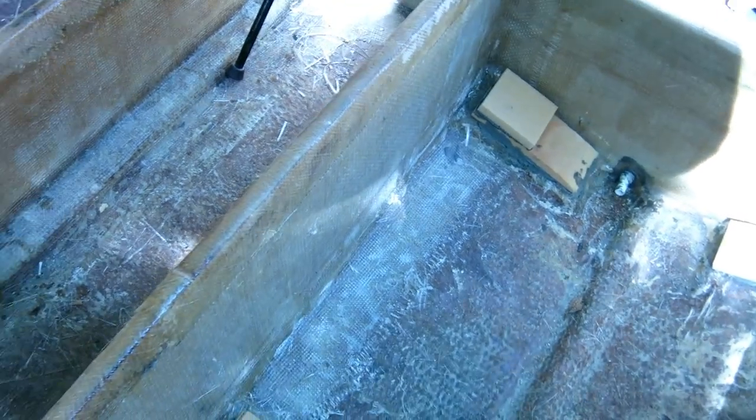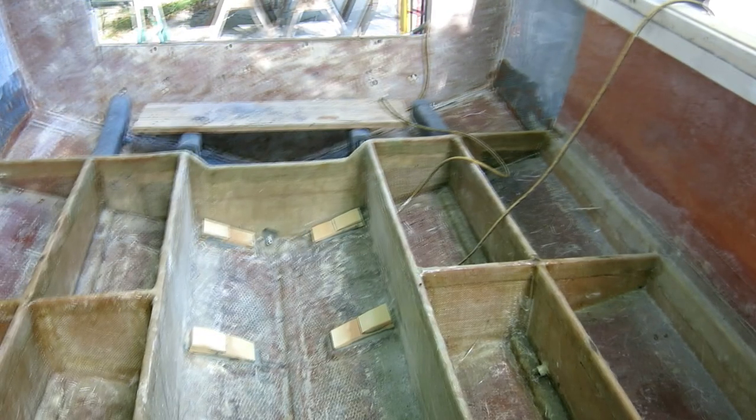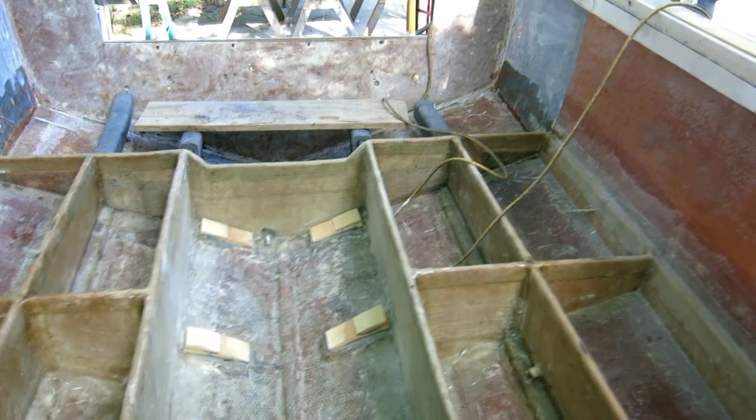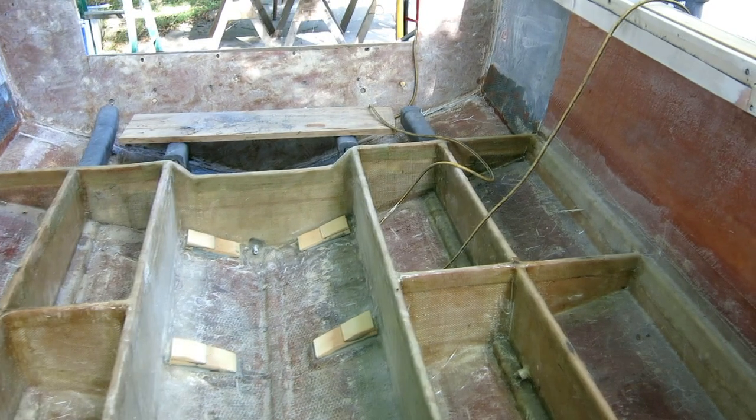I'm going to put my eight blocks here. I started sanding them down and realized they just weren't tall enough, so I came back and added more. Now I'm going to sand them to fit the template on both ends and use a straight edge across to get the middle ones right. All the blocks are in and carved to fit the tank - they're just foam right now so they sand really easy. I'm going to cover them with glass in a little bit.